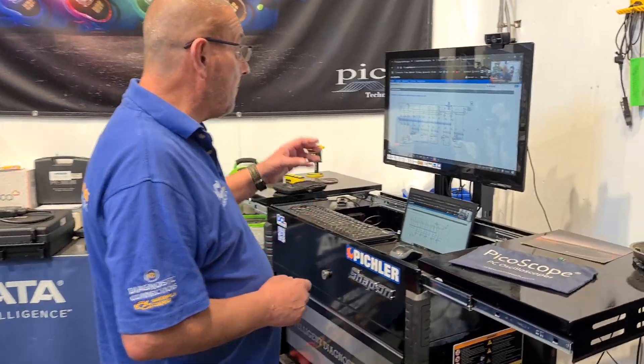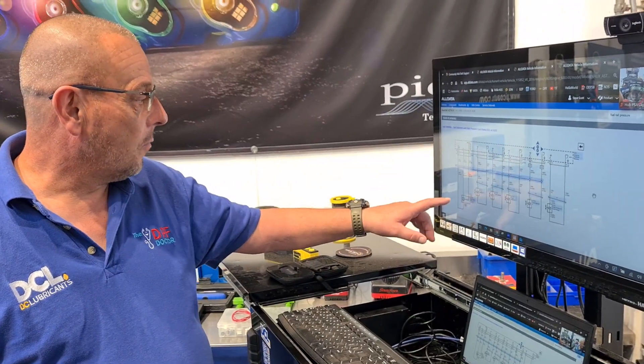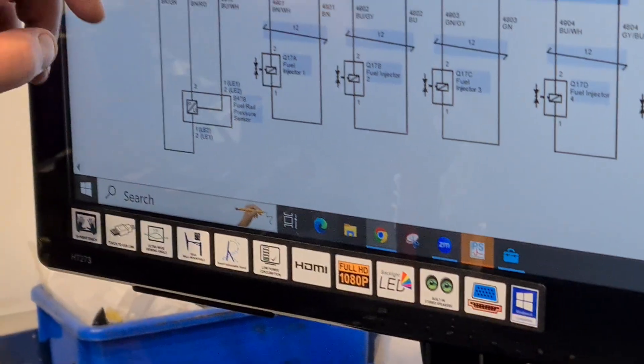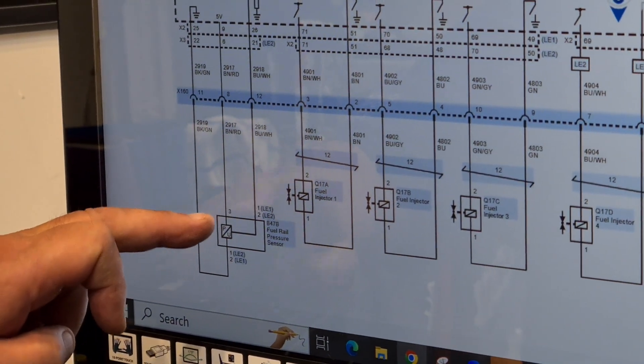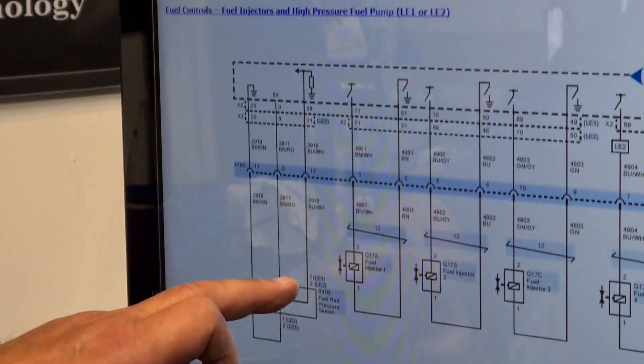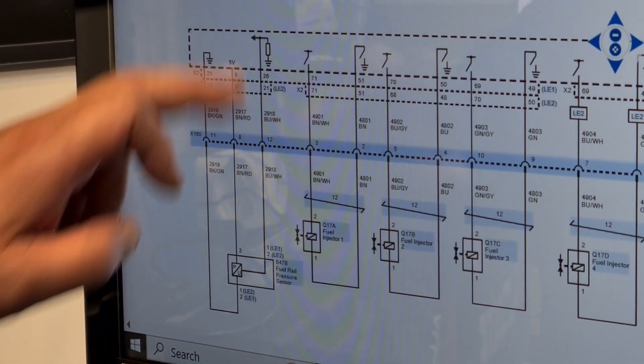That's a bit strange, so we went over to the wiring diagram. We got the wiring diagram from our awesome community partners at AllData. Looking at the fuel rail pressure sensor, we can see a five-volt reference coming in on pin three, our ground, and then on the blue-white wire, that's our signal line. But I'm thinking to myself there's no correlation there with fuel temperature or anything like that.